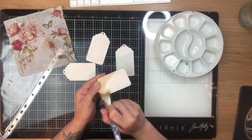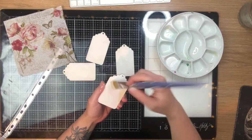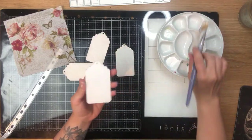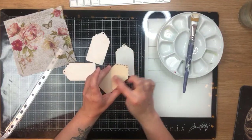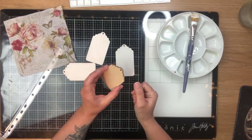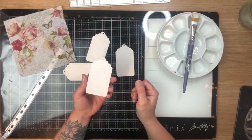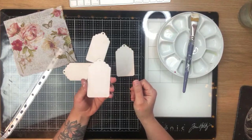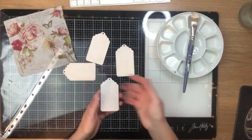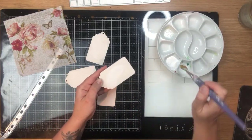Or — you know what I just thought — if you get some black chalkboard paint and put it on the back, it can be a reusable tag. You gift it to somebody, write their name on the back, and then they can pass it on to somebody else with the next gift. It becomes a reusable, pretty, eco-friendly gift tag. Free ideas for eco-friendly reusable gift tags — there you go!